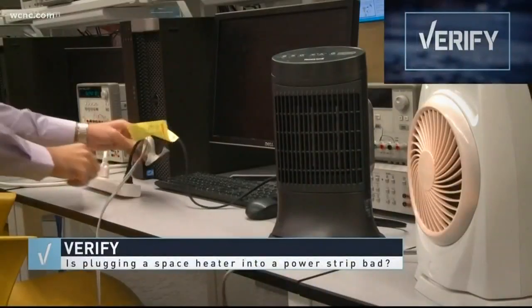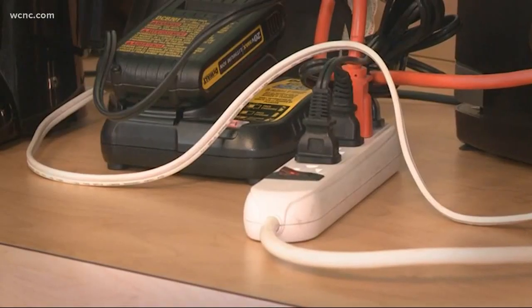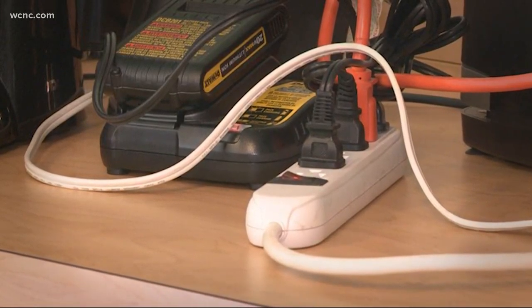Well, yes. After that post last year, our verify researchers went to a lab at George Washington University for a demo. They plugged two heaters needing 3,000 watts into a 2,000-watt power strip.